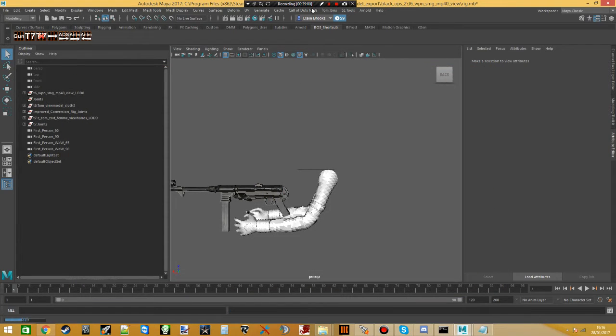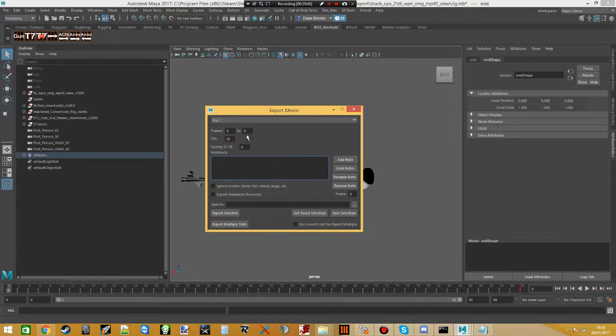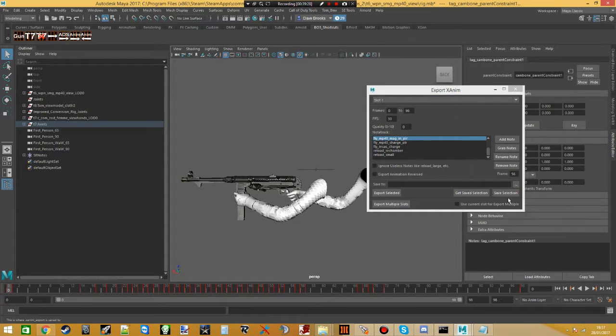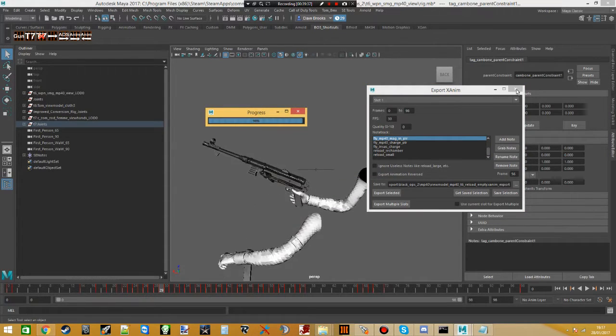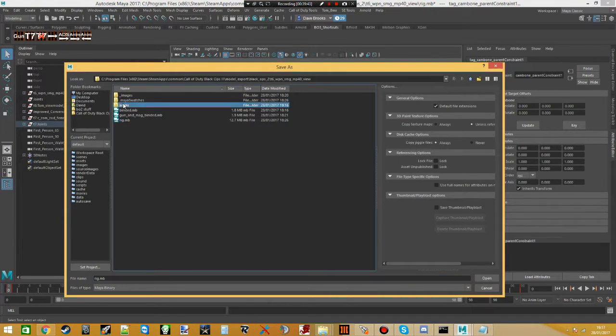For reload_empty — usually a longer reload involving pulling the cock back to chamber a bullet — export the XAnim, 98 frames this time. Grab the notes: there's a whole bunch this time. Remove the 'end' note. The remaining notes include 'charge' (pulling back the bolt), 'mag_in' (putting the mag back in), and others — it's fairly self-explanatory. Select the joints again, navigate to MP40, name it 'reload_empty', save selection, export selected — do not save over the rig. That's actually all the animations done.